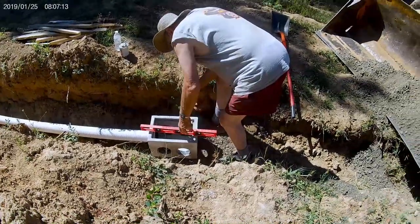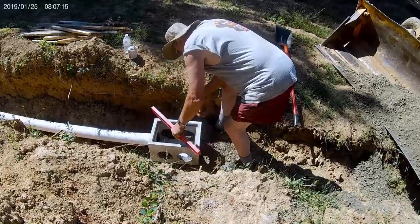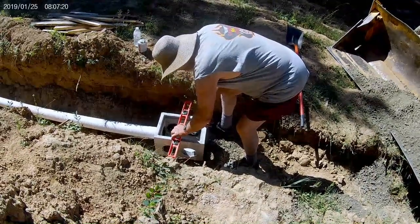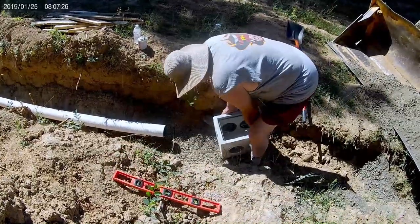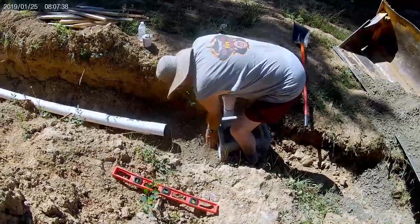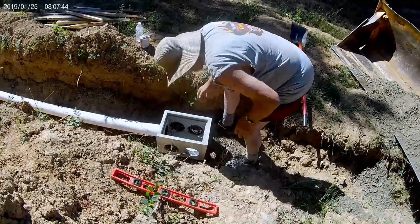When you fill in around the pipe with gravel, make sure you get down and get underneath the pipe on each side so it doesn't shift around. Make sure you have your gravel underneath fairly solid so your pipe doesn't get a bow in it when the ground settles.